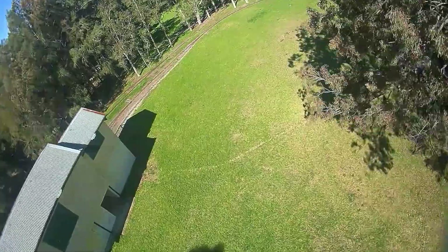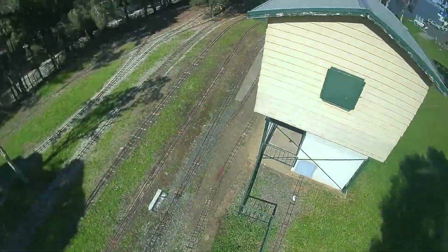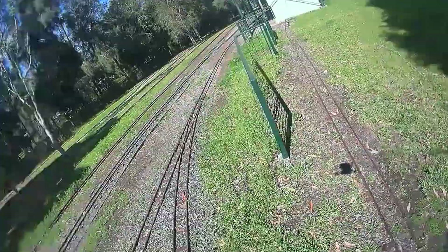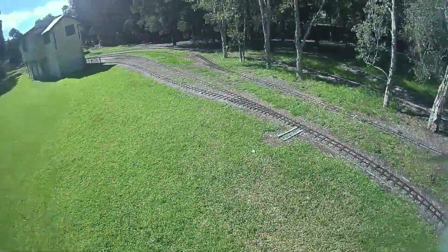The prop noise from other 3.5 inch quads is quite minimal and doesn't really disturb others that may be sharing the area. Most 5 inch quads scream like an absolute banshee and are very loud. The F35 sound is about halfway between the two — it sounds like you're flying something powerful, but just not as loud.